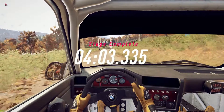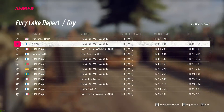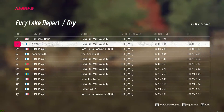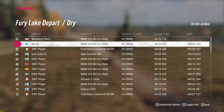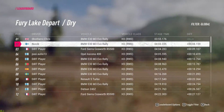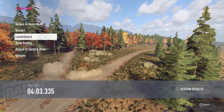Immediately when applying these settings, I was able to make my personal best time, getting closer to first place on this track. So I hope that helps you guys - you can try to set up your own G29 wheel so that the driving will be a pleasant experience. Who knows, maybe the same principles will work on other wheels as well. Thank you for watching and have a nice day!